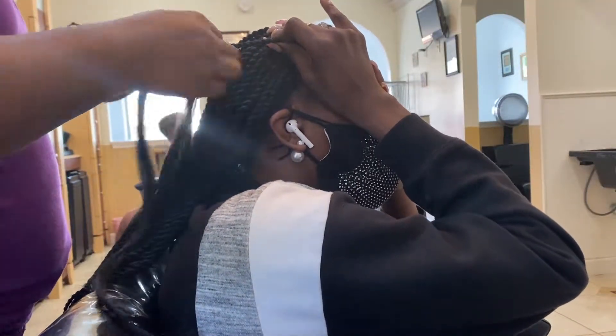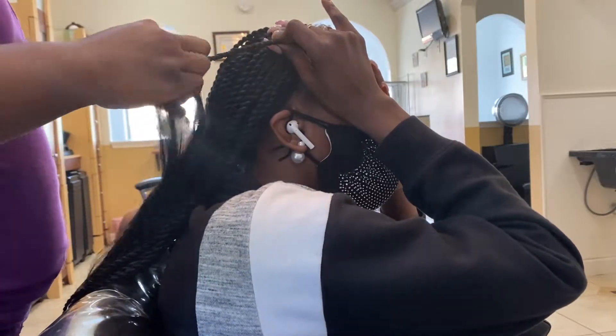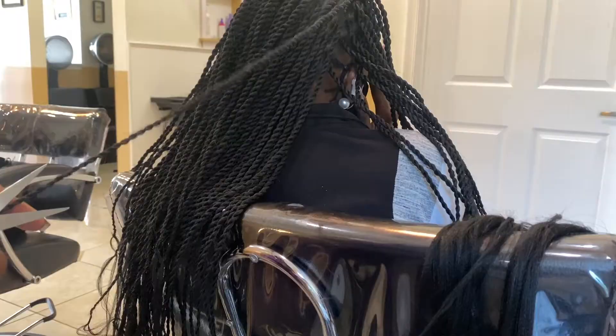Once I'm all done, I take a pair of scissors and clean the braids by cutting out all the flyaways. When a braider takes scissors to clean the braid, they are not necessarily cutting your hair. I only go halfway up and then move on to the next twist.